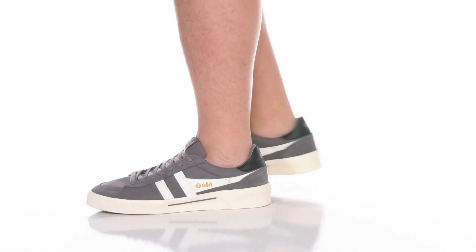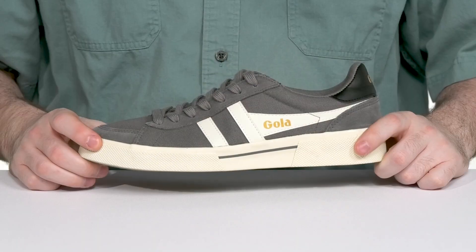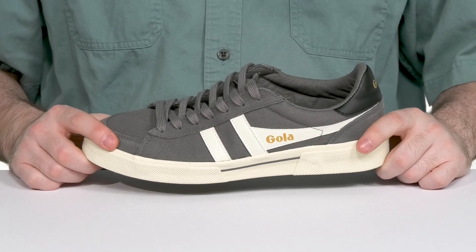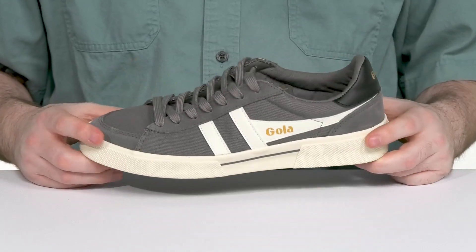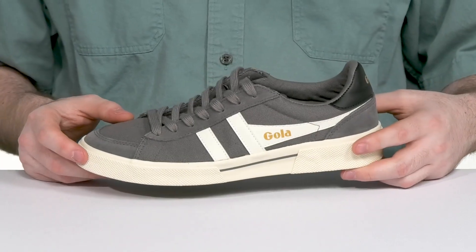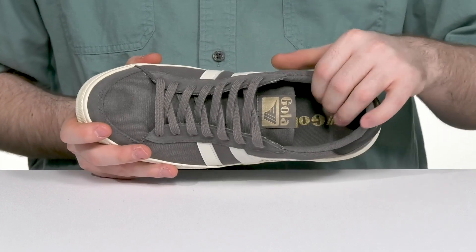Dug right out of the 1970s archives, this vintage design from Gola is ready to suit you up with a throwback look. This classic sneaker is always a great option for any season wear, showing off its gray canvas upper that stays breathable while the leather and suede overlays add strength and style throughout.